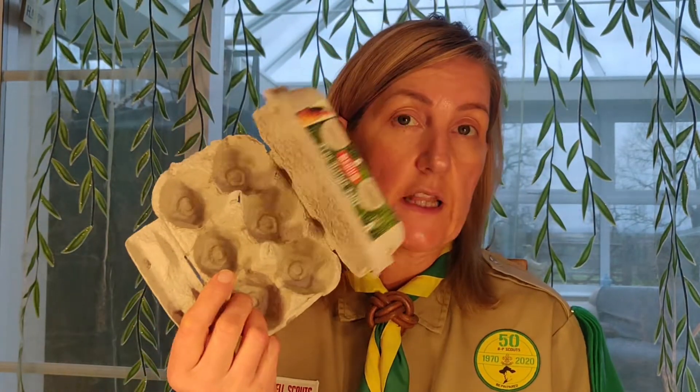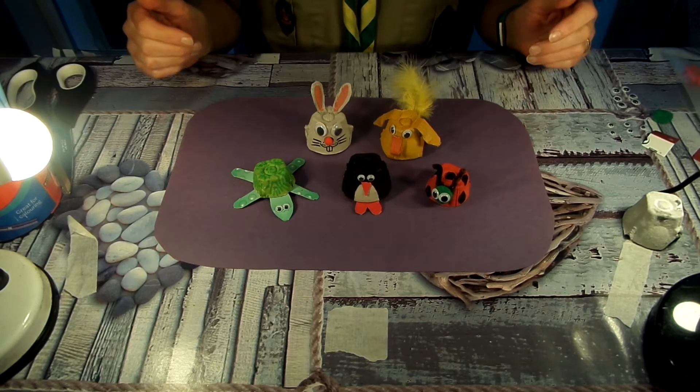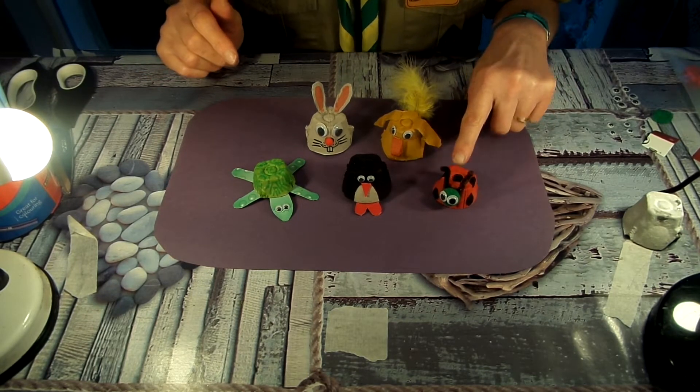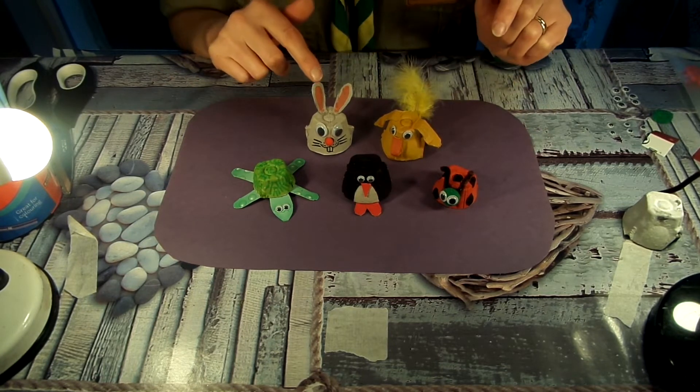Hi guys, so here we are again and we're going to do another beaver craft this week for you. I hope you've enjoyed seeing all your pictures in the windows and all the bees and the daffodils that we did last week. So this week I thought we'd have a look at a craft involving egg cartons. Most of you will have egg cartons at home, so just the regular ones that you get your eggs in, and I thought it would be nice to make some animals out of it. So we've got different animals as you can see here in front of me — we've got a ladybird, a penguin, a turtle, an Easter chick, and an Easter bunny.